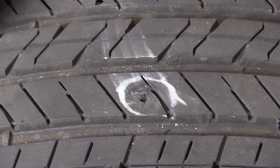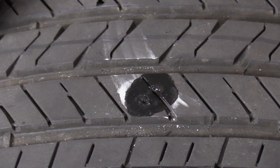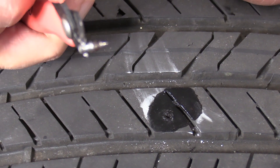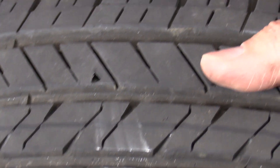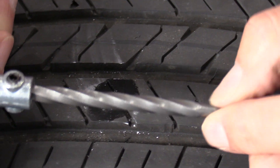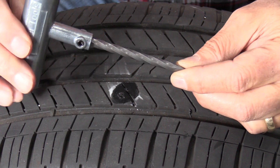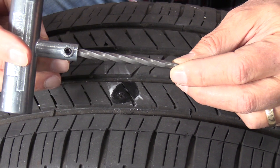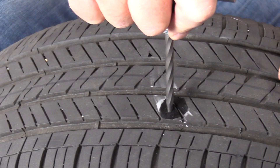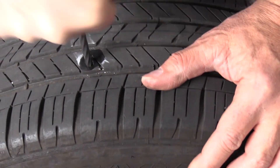I'd usually put a little bit of spit on there to check, but I can't because there's so much air coming out now — I can feel the air coming out. So after removing the offending object, the next step: I bought this repair kit off Amazon and I've read the instructions. This part of the kit is made by Boulder Tools — this is the reamer. The reamer's job is to make sure the hole is large enough to take the plug. So I'm going to stick it in the hole and make sure the hole is large enough using this reamer.